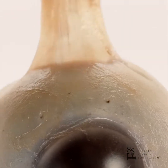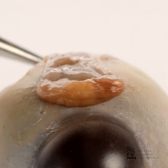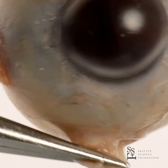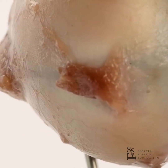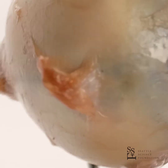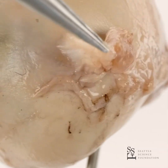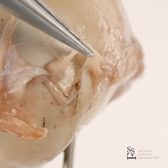This is a superior rectus muscle. Behind the superior rectus muscle, there is a superior oblique muscle. This is an inferior rectus muscle. This is a medial rectus muscle. This is a lateral rectus muscle. And behind the lateral rectus muscle, there is an inferior oblique muscle.